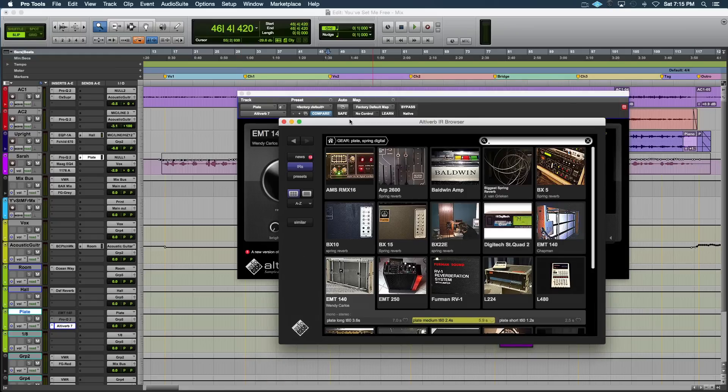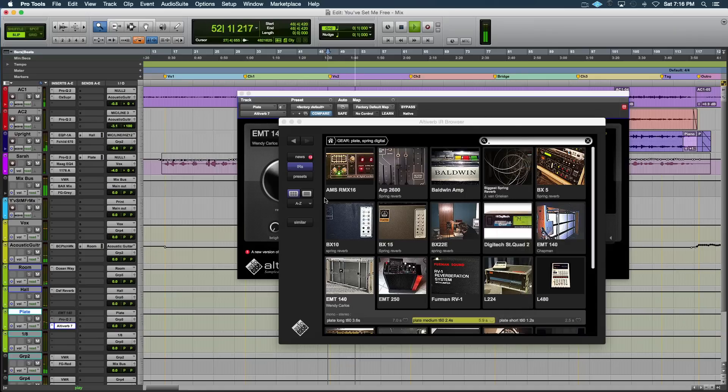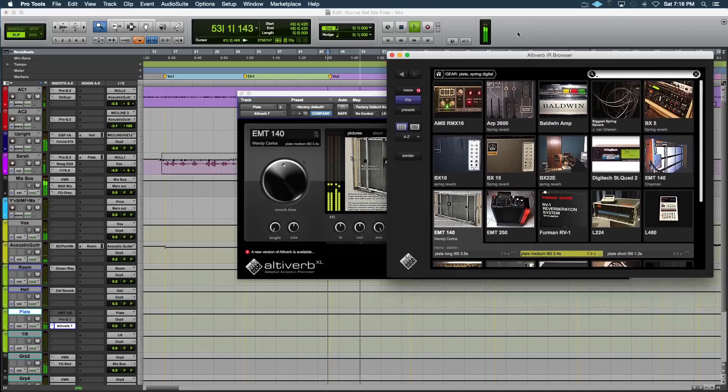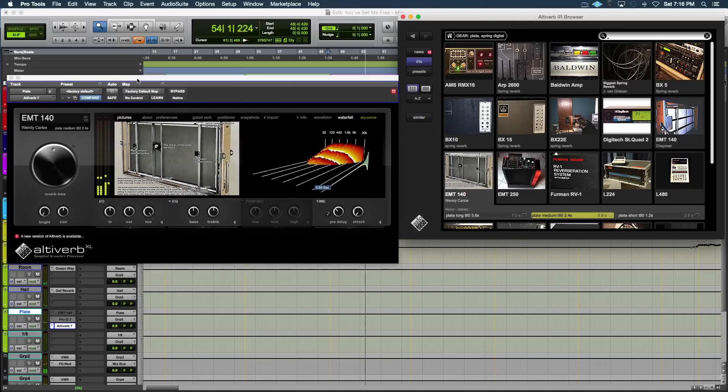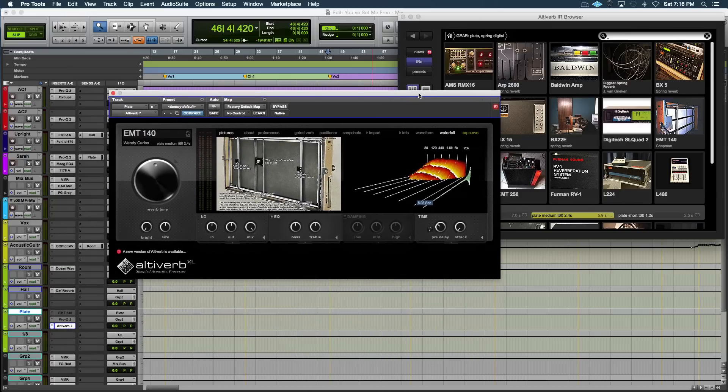Let's just listen to it and then go more into the plugin controls. [audio demo plays] Super warm, super wide, super fat and smooth — I dig it.